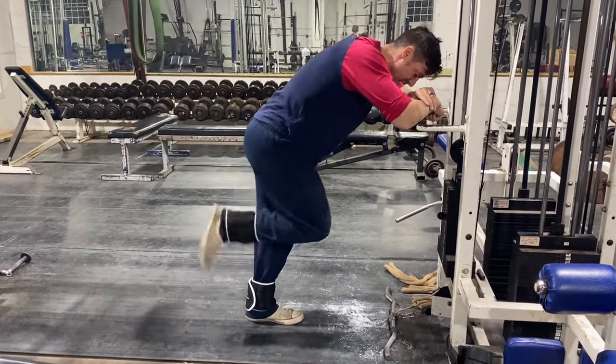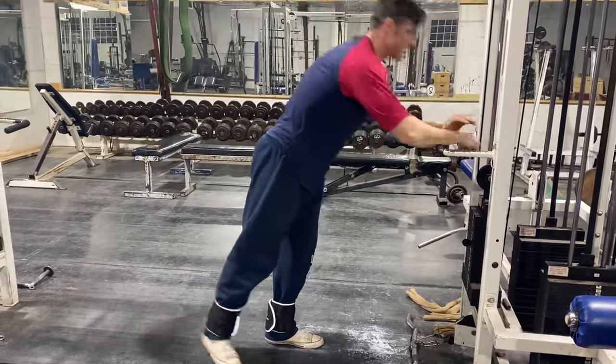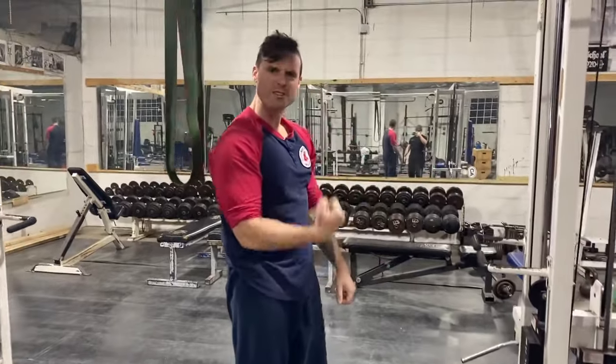Once again, people get tired and they start doing this — pulling it in. Keep it out, keep it flexed. Think about it like this: it's like flexing your leg bicep. Episode 405, boom.